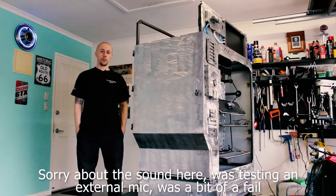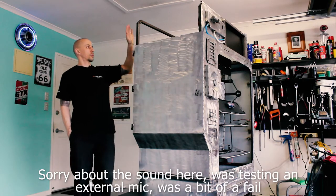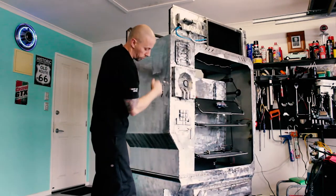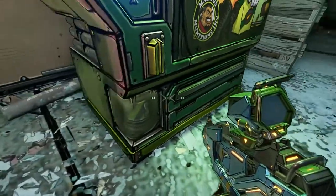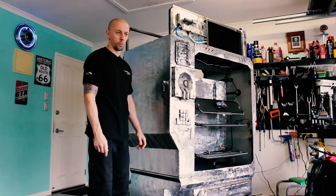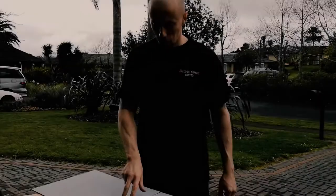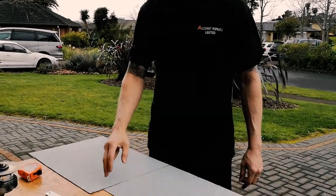Hey, welcome to another update. Today I'll be finishing up this side - making the top section and also the card reader. I might put a switch inside so when the kids swipe with a card it can be hooked up to the sound recorder, some kind of Marcus Munich sound guy. Since we're still in lockdown, we want to talk about that.